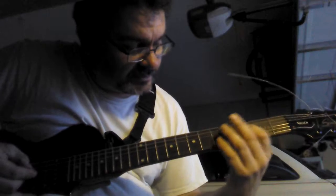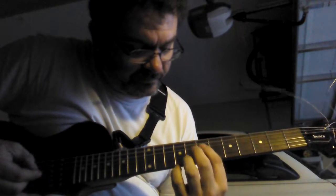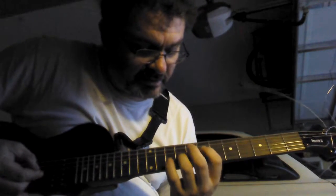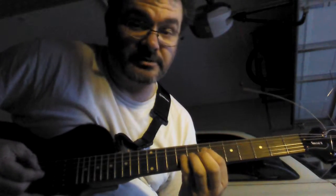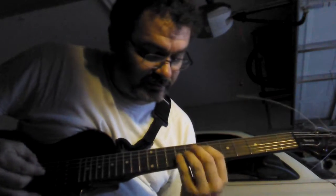You want to be in the 7th fret with your index finger, 3rd string down, the 9th fret, 4th string down — use your pinky. It's a long stretch, and you're just going to play the 3rd and 4th string.